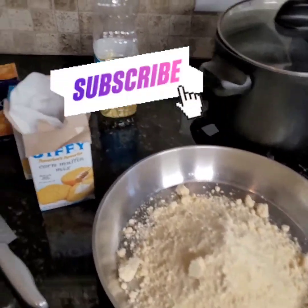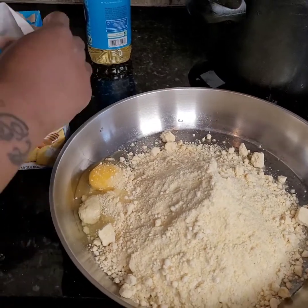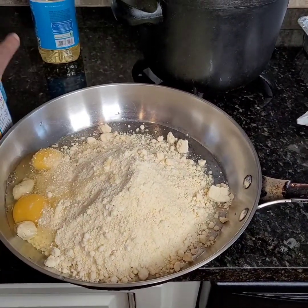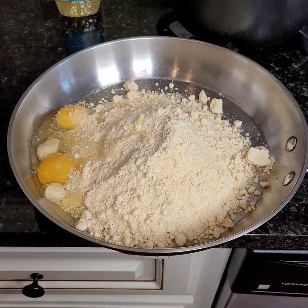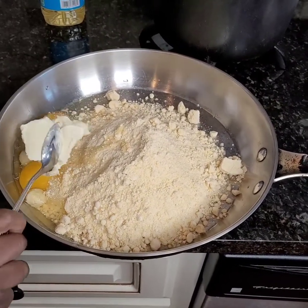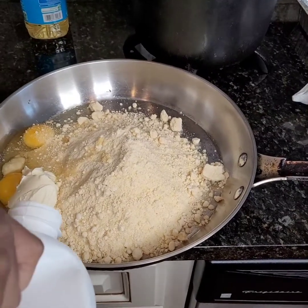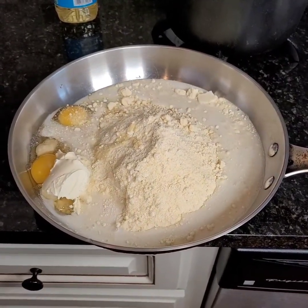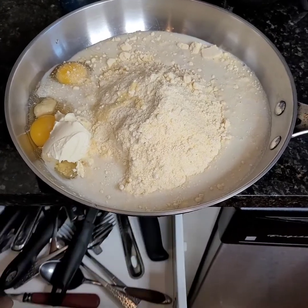Okay, this is Sunday dinner y'all. Got the Jiffy cornbread — what kind is that? Is that the honey kind? The honey kind. This is how she makes hers. Ashlyn is doing the cooking, not me y'all, so if it comes out it's on her. She's cooking Sunday dinner and she don't measure — she said good cooks know how to measure by eyeballing.